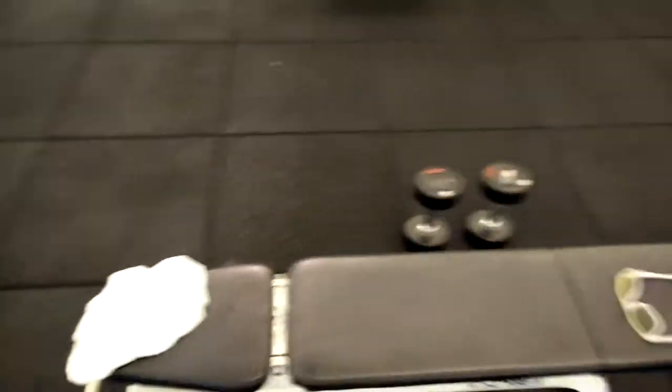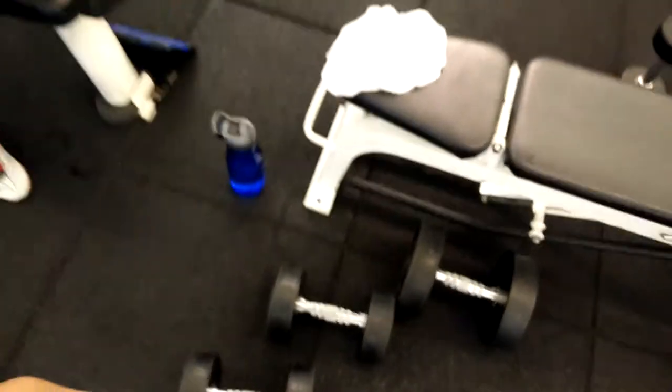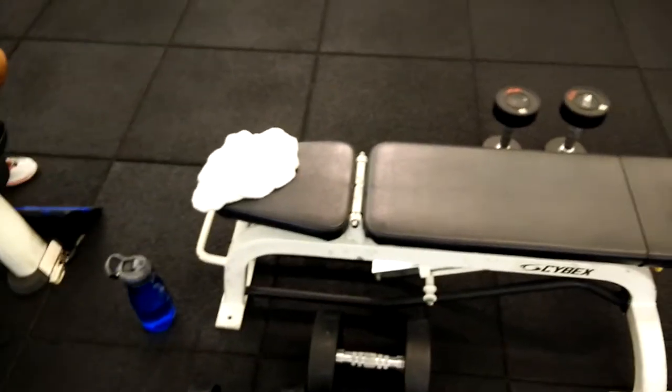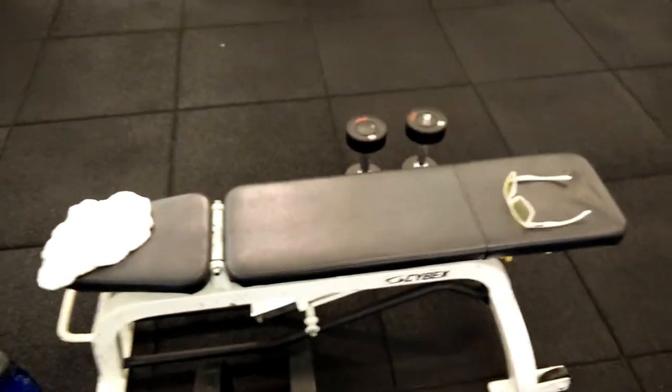We grab the dumbbells and do abduction extension, rear delt, then this goes flat.